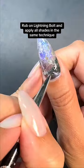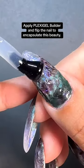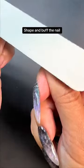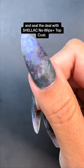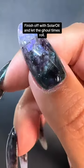Rub on Lightning Bolt and apply all shades in the same technique to create more depth. Apply Plexigel Builder and flip the nail to encapsulate this beauty. Shape and buff the nail and seal the deal with Shellac No Wipe Top Coat. Finish off with solar oil and let the ghoul times roll.